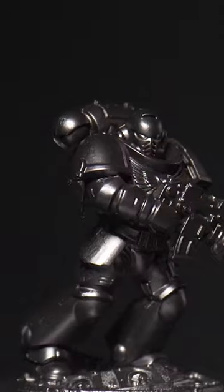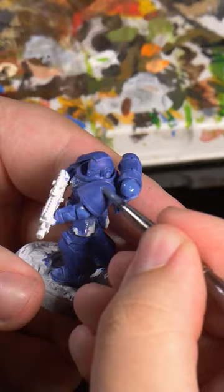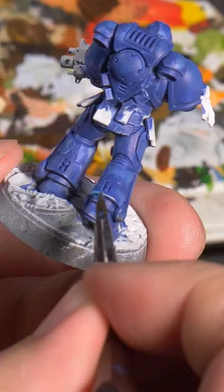Today we're painting the famous Ultramarines in a grimdark style. To start, we're going to basecoat the armor in Macragge Blue, and then we're going to start highlighting up in sketch-like patterns to a lovely light blue.